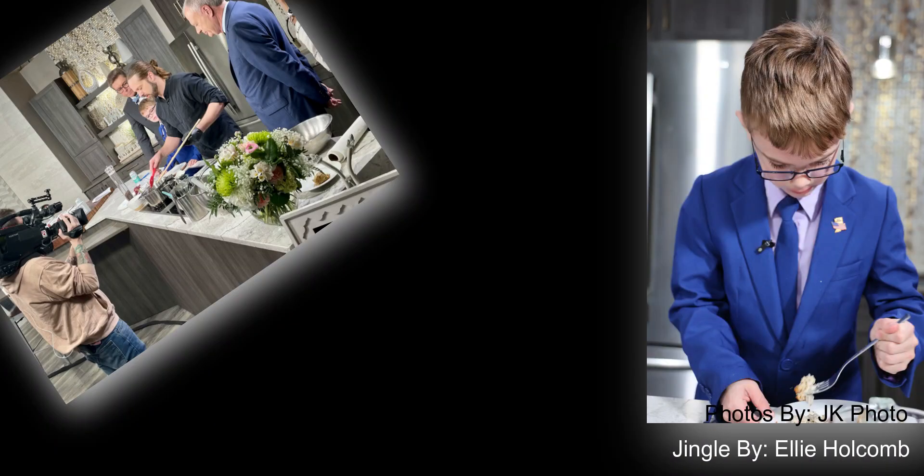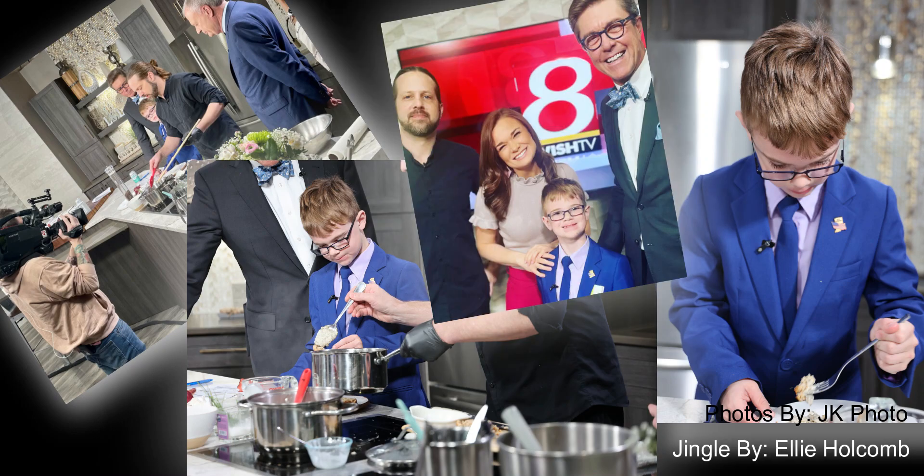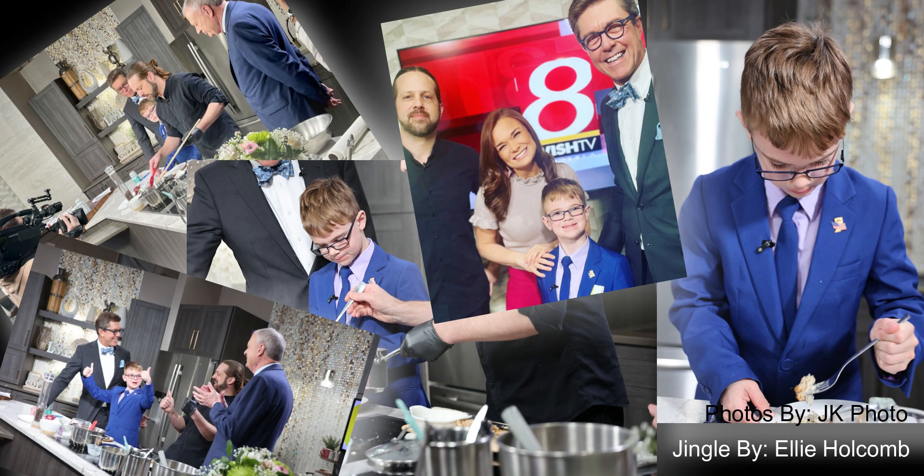Ezra speaking, oh adventures with his family, he's seeking, reporting weather, telling stories wherever he goes — it's the Ezra Speaking show! Yay!